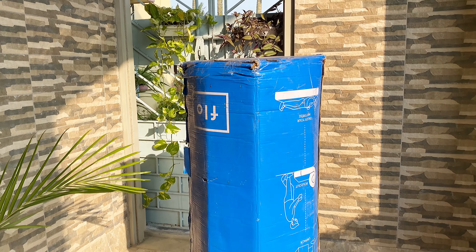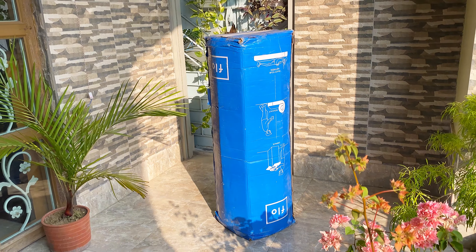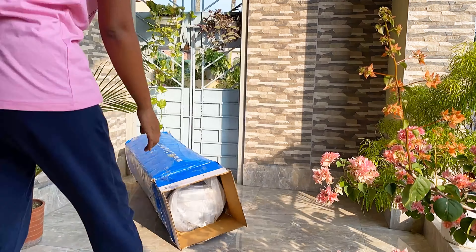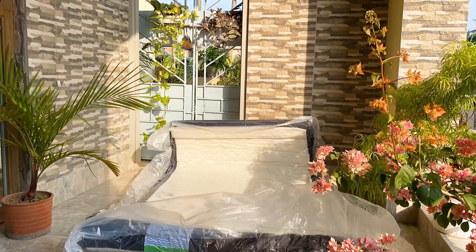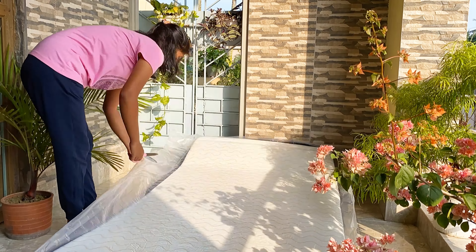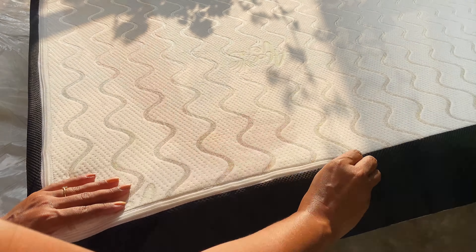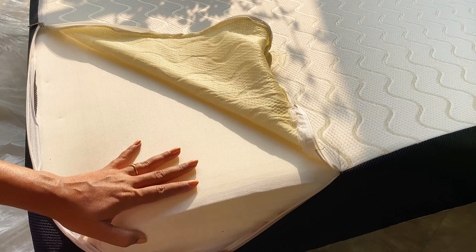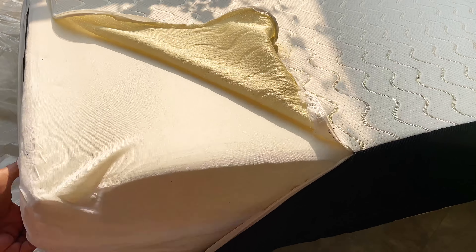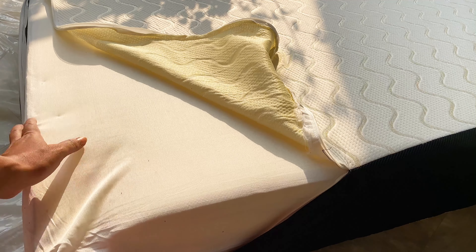The mattress I have here is from Flow Mattress. As you can see, it came in compact packaging. Flow Mattress offers a range of premium sleep solutions and they deliver their products direct to consumers — there is no middleman like distributors or retailers in between. So you can save up to 50% on your mattress purchase. This mattress comes with a removable zipper which you can remove and wash whenever needed. These mattresses are also designed so that the person sleeping beside you won't feel any disturbance from your tossing and turning.